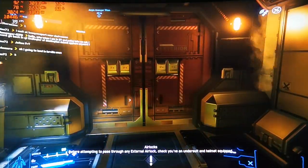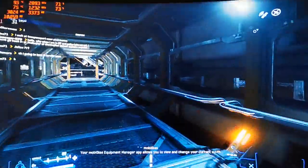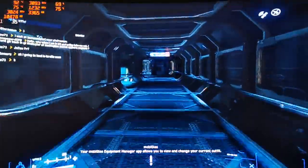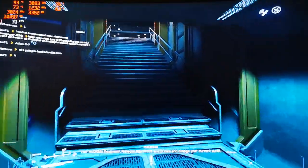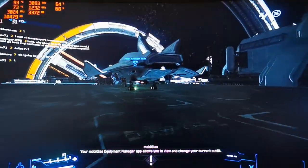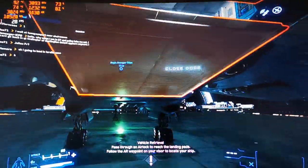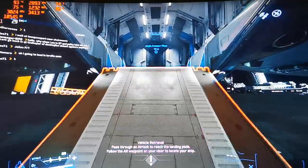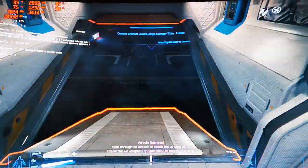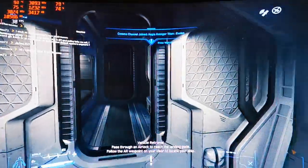I'm recording with an external camera so it doesn't disrupt the gaming experience, because the CPU is already at 70-80%. If I recorded with the computer it would skew the results. I really want to show you the actual experience you can get on these old GPUs and CPUs.